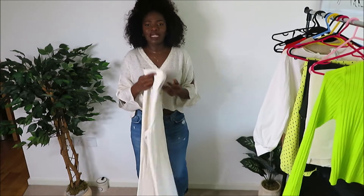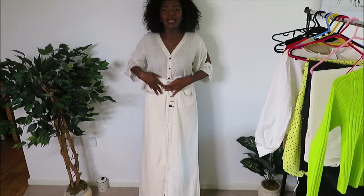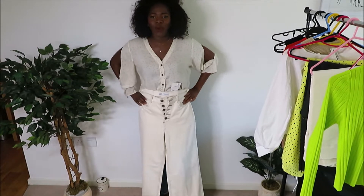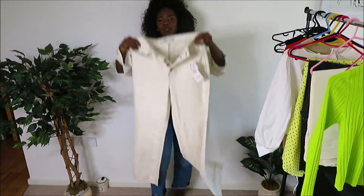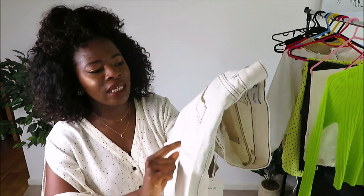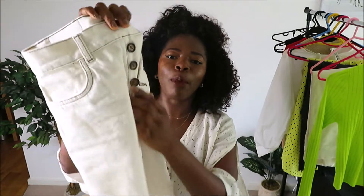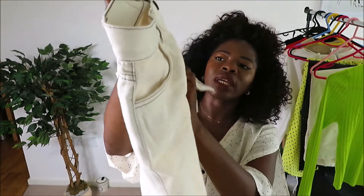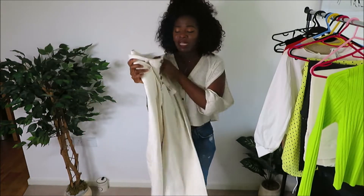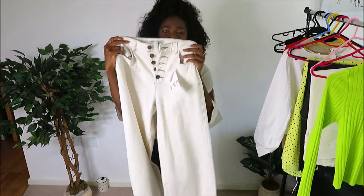The 70s style is back — wide-leg pants! These are very long; you really need to wear heels with them to make it work. They're off-white with brown thread detailing and buttons that go all the way up. I think it's a really, really good buy and it was only $19.99. I got this in a size 8 and I'll put it on to show you what it looks like.